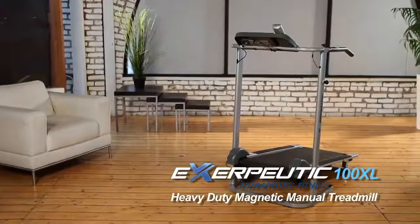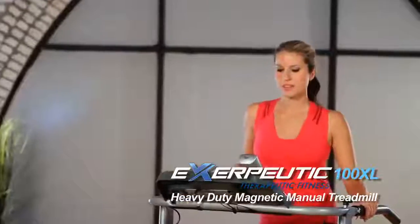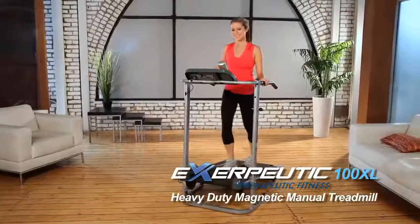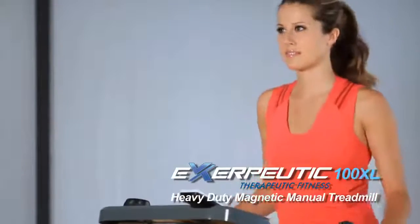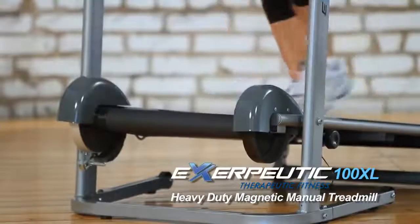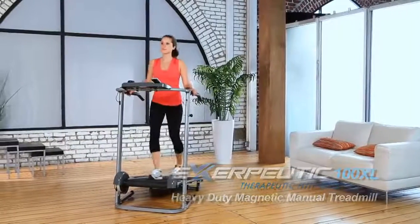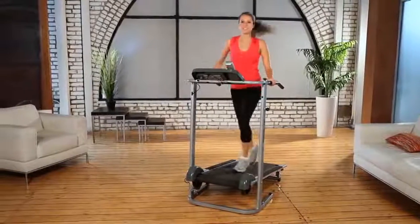Introducing the Exerpeutic 100XL Heavy Duty Magnetic Manual Treadmill from Exerpeutic Fitness. We know you want to get started on your healthy lifestyle right away, so the Exerpeutic Manual Treadmill comes virtually assembled right out of the box. Simply attach the LCD monitor panel and you're ready to get started. Here's what you can expect from this exceptional high capacity manual treadmill.